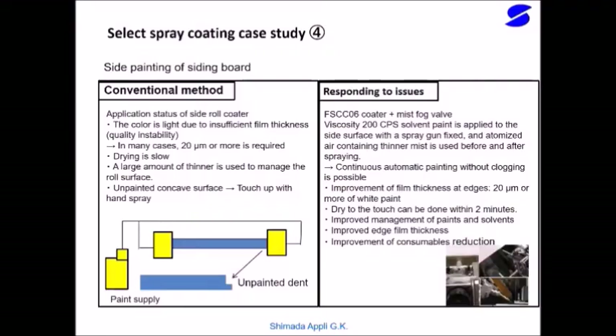Side painting on the siding board by the FS-CCO6 Selective Spray Coater: in the past, it was applied with a side roll coater. While it was not possible to apply a shape with insufficient film thickness at the ends, the adoption of the FS-CCO6 Selective Spray Coater has made this significant improvement possible.